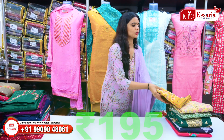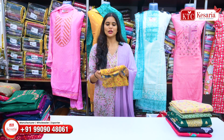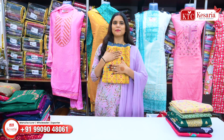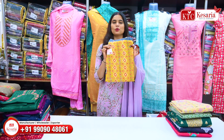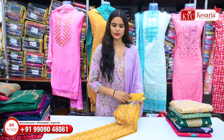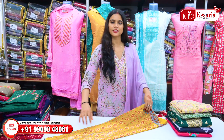First, I am going to show you this article. It is a print, and you will also get a touch here. It is also a concept of 3-piece. I am going to tell you that you will get a concept of daily wear and party wear.